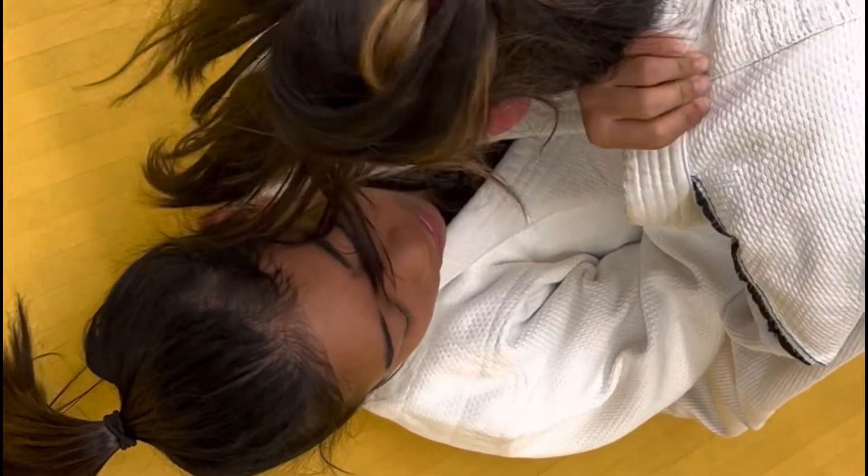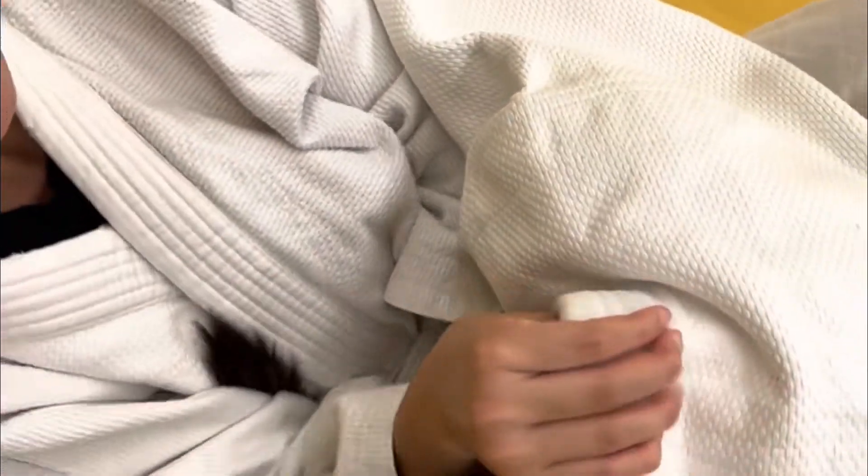Bring your elbows together, then pass your head through the gap, and then bring your elbows together.